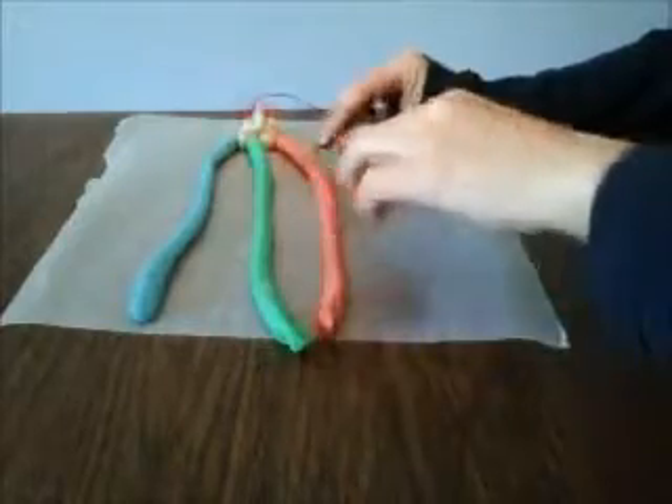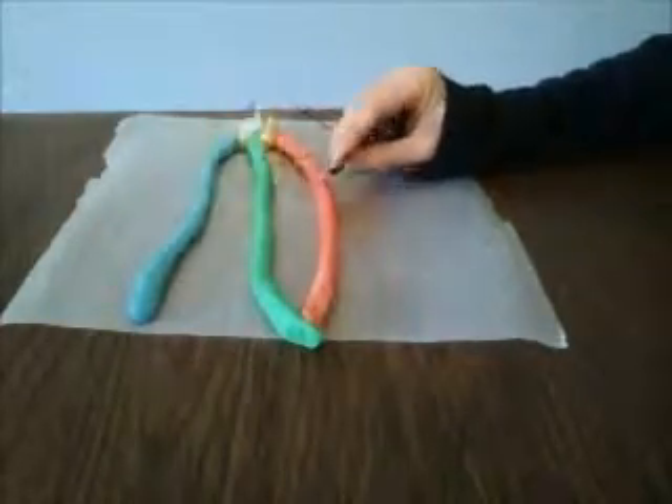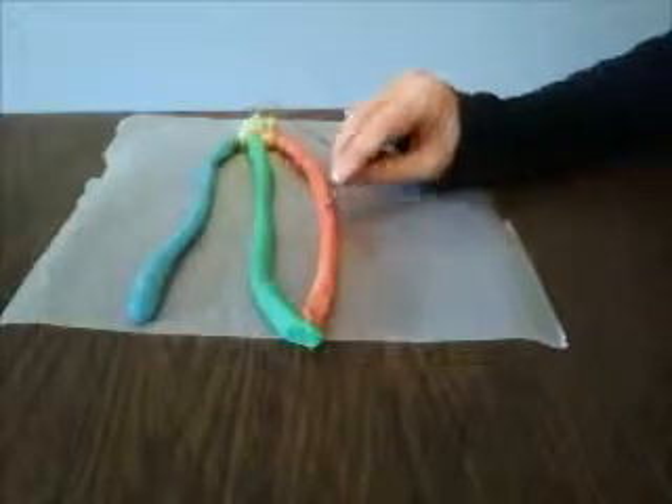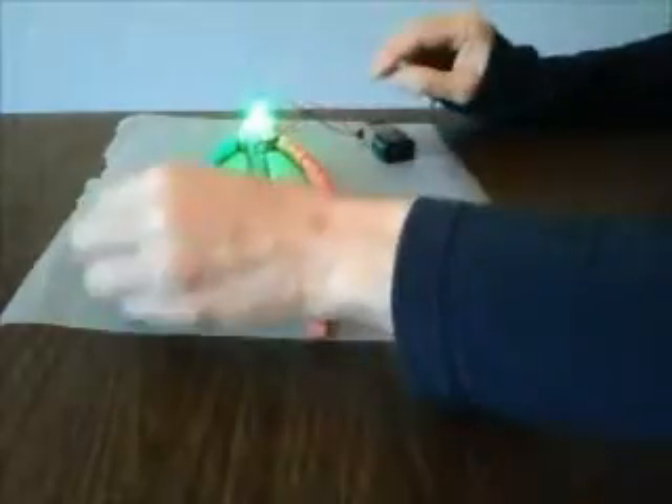So you can try tapping the positive battery lead in different places and seeing how that changes the color. And you can do the same for the green and blue leads.